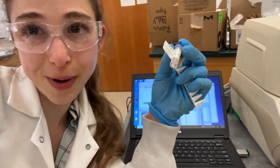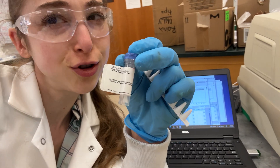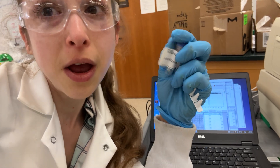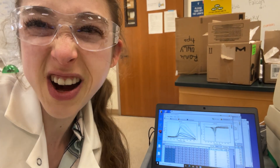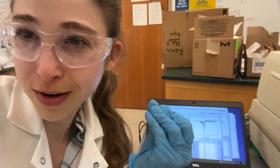Shifting gears to talk real quick about a fluorescence thermal shift. Basically, this is a way in which you can measure how stable proteins are, how sturdy, how well folded they are.